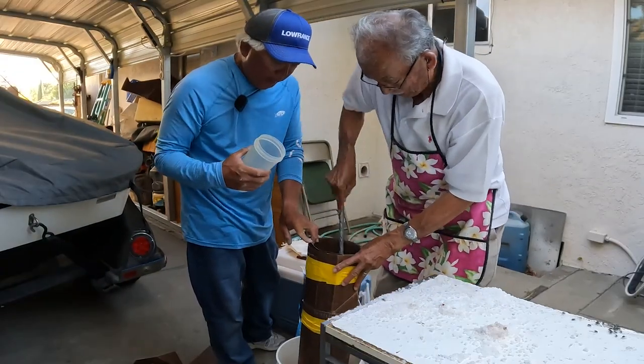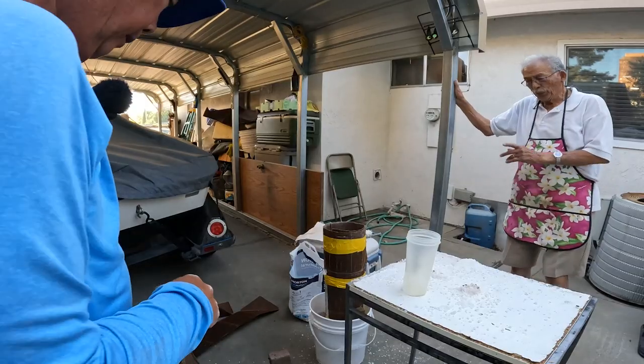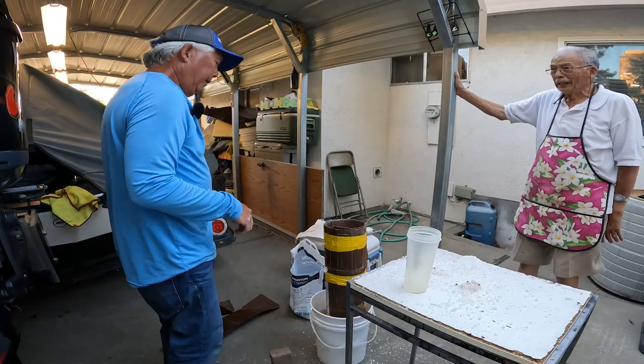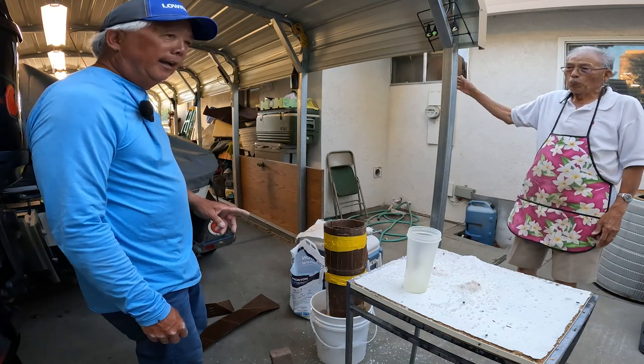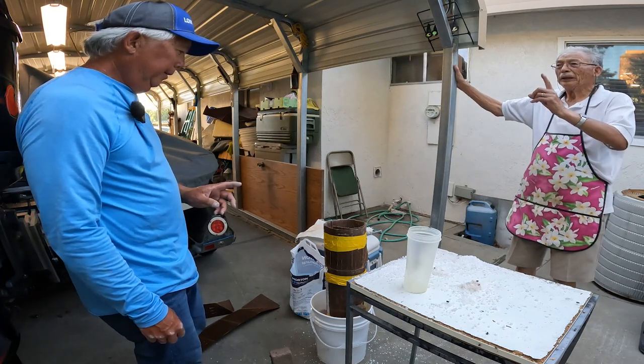The main thing is way down at the bottom — make sure you get it. When you're ready to take it out, call me, because that process is very unique. So it takes one and a half days per pound.